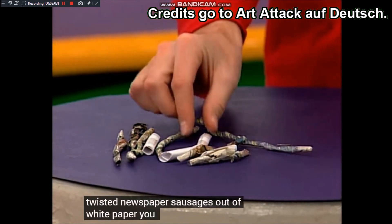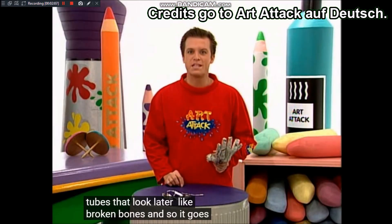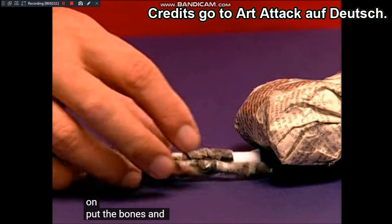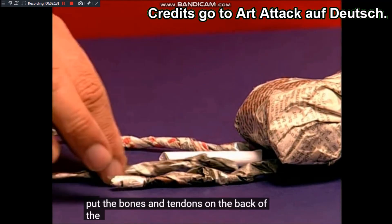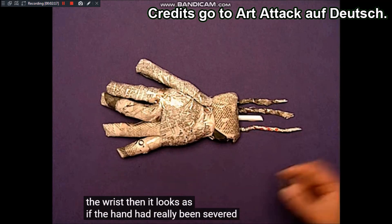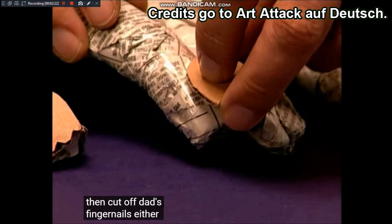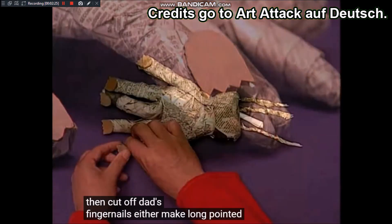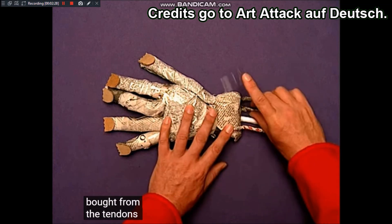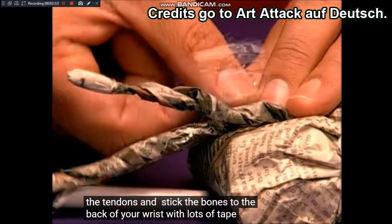Aus weißem Papier könnt ihr noch solche Röhrchen machen, die später aussehen wie abgebrochene Knochen. Legt die Knochen und Sehnen hinten an das Handgelenk – dann sieht es aus, als wäre die Hand wirklich abgetrennt worden. Dann schneidet aus Pappe Fingernägel aus: entweder lange, spitze oder solche, die aussehen, als wären sie abgekaut. Die Sehnen und Knochen klebt ihr mit viel Klebeband hinten am Handgelenk fest.